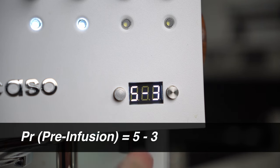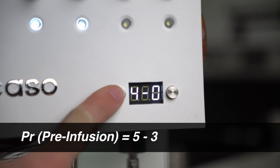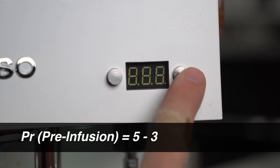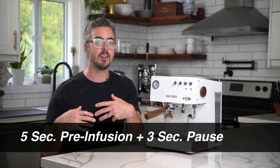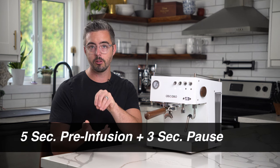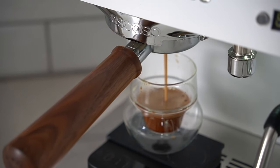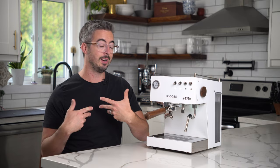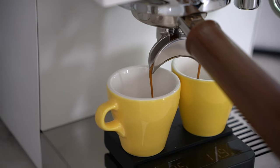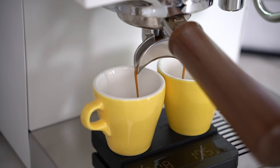Next you're going to have pre-infusion, which shows up as two numbers on the display. The way I recommend setting it up is: the first number is five — a five second pre-infusion — then a hyphen and three, which stands for a three second pause. A pre-infusion puts a little water in at lower pressure which saturates the puck before the big pressure hits, helping reduce channeling and making for more even flavor. I recommend five seconds because at an 18 gram dose I've never seen it start coming through by the end of that five seconds. If you're using a smaller basket you might want to turn that to a smaller number.